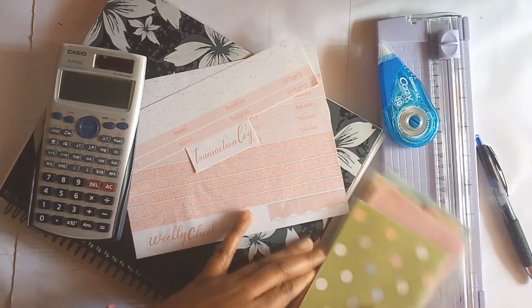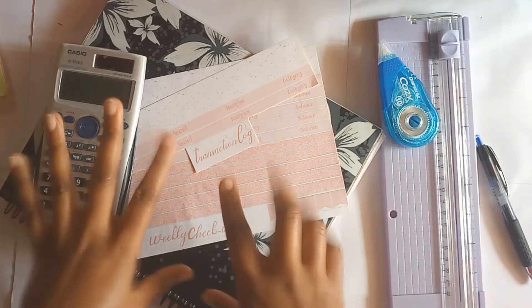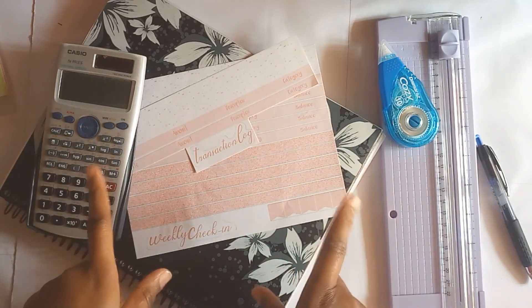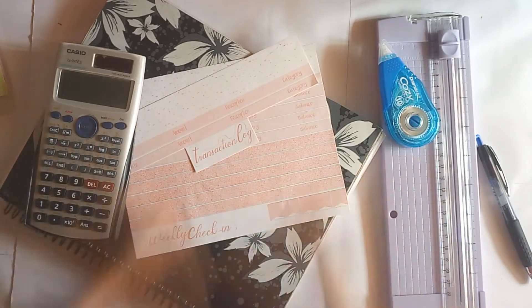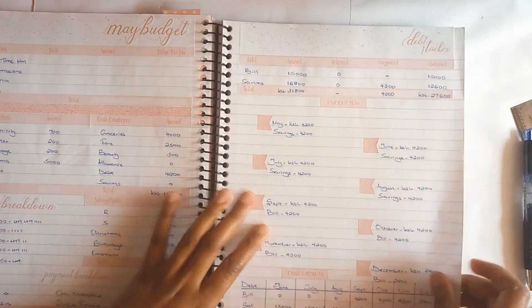Hi guys, welcome back to my channel. In today's video I'll be sharing my week one and week two check-in for the month of May. I just want to trim all my stickers and then we can go ahead and set up and then start the check-in.